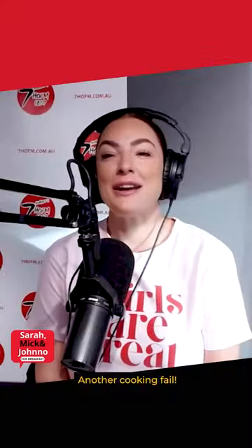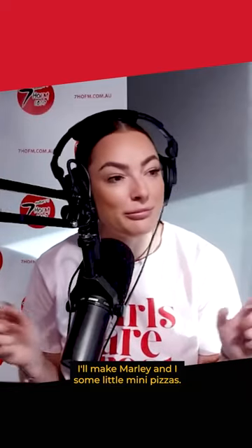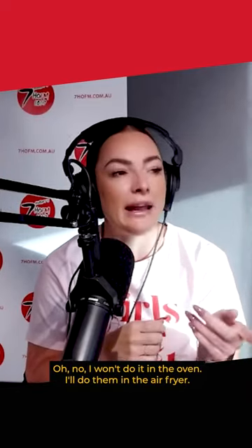Oh my god! Another cooking fail. I'll make Marley and I some little mini pizzas — I won't do it in the oven, I'll do them in the air fryer.